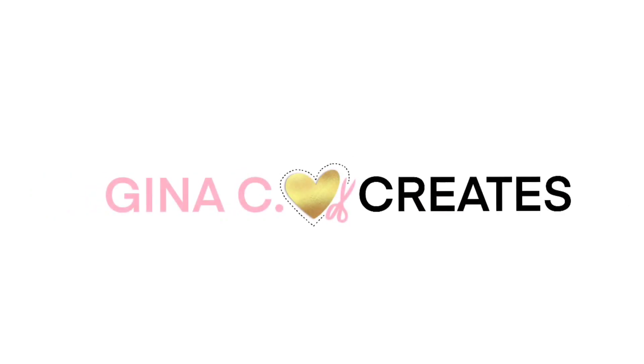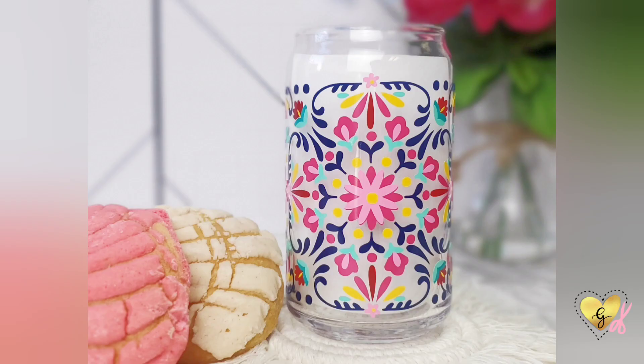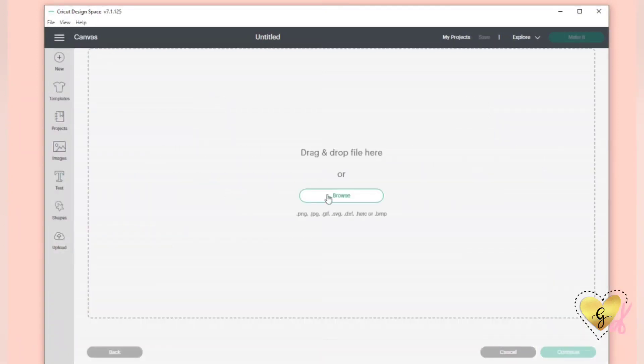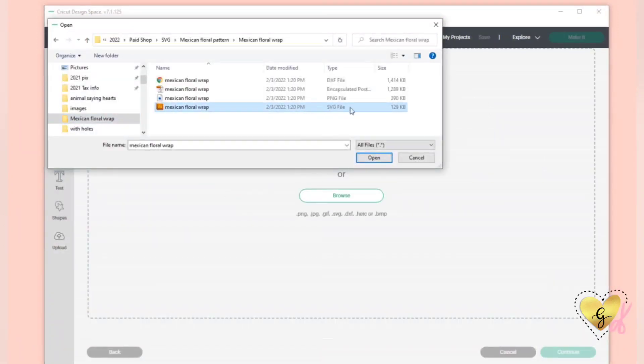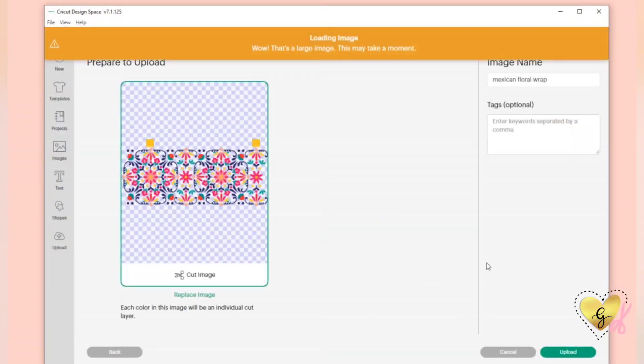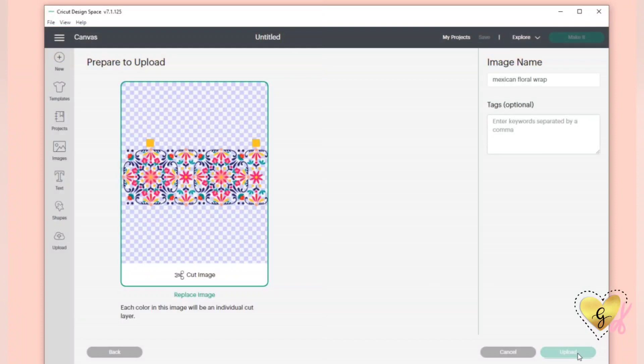Hi everyone, it's Gina from Gina C Creates and today I'm going to show you how to layer this multi-colored wrap. Once you have my SVG downloaded, you can upload it to Design Space and select the SVG files. This file will have the layers and you can just save it to your library.